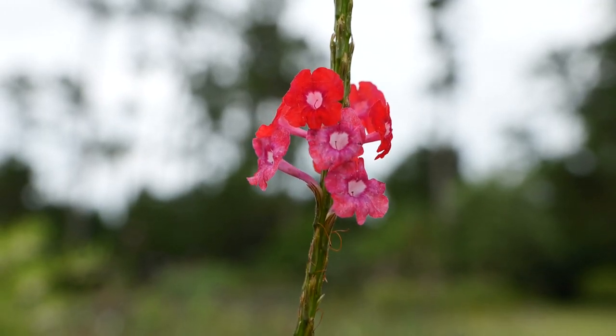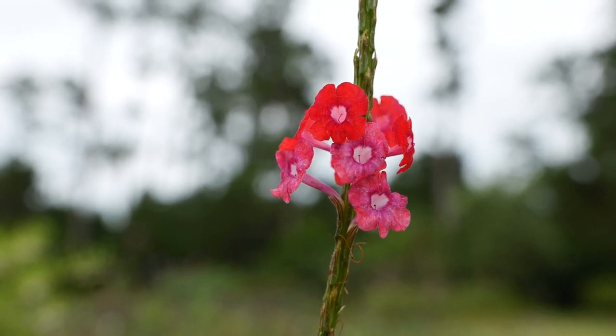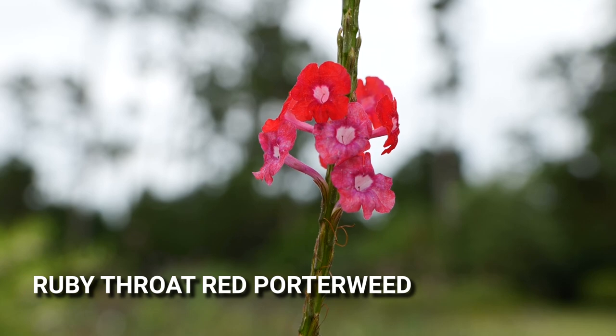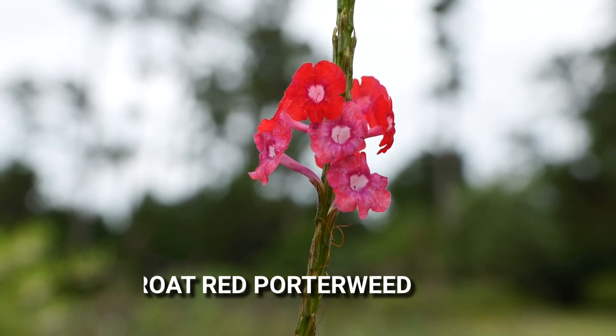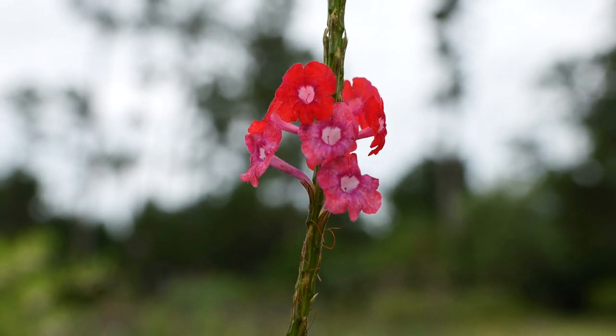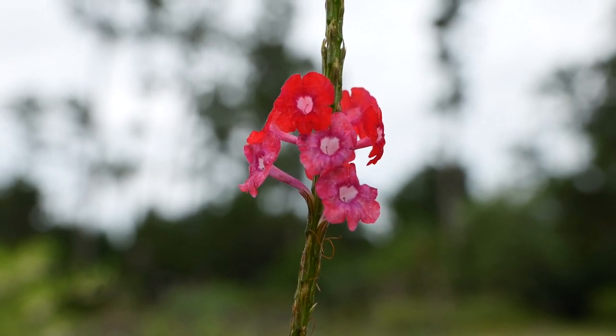Another newer arrival to the porter weed party is Ruby Throat Red, which is very similar to Nectar Wand Red but has a little bit more of a magenta or a hotter pink color laced in that red bloom. We're liking this one as well, but this is our first year having it in the garden.